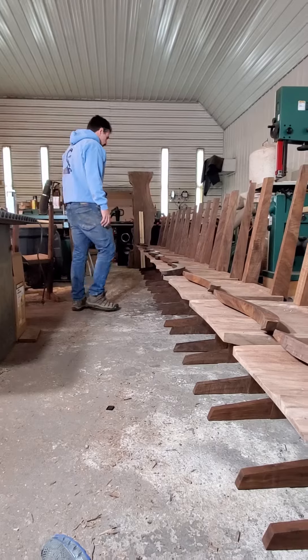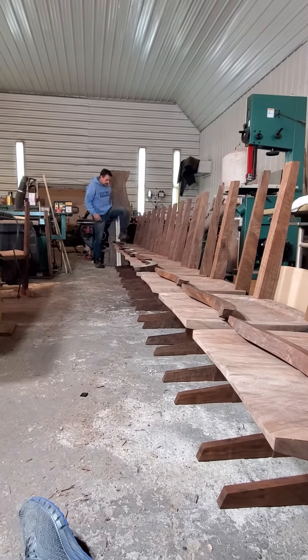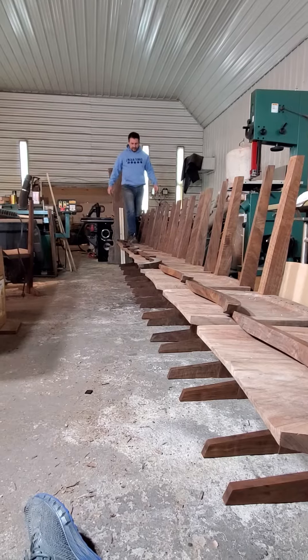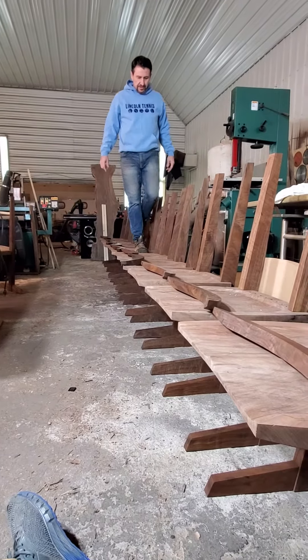These are a set of dining chairs, so I'm just going to go back and step up on the chair. You can hear we're doing quite well. No glue at all.